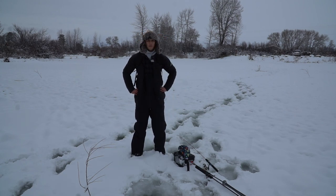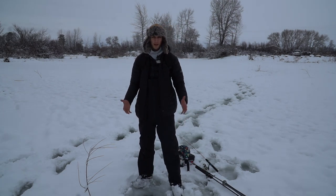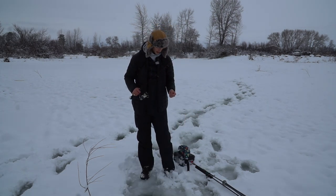We are back here out at the pond. I've been trying to film for probably three days now, and I just haven't been able to get on some good fish, but I have a really good feeling today is the day.